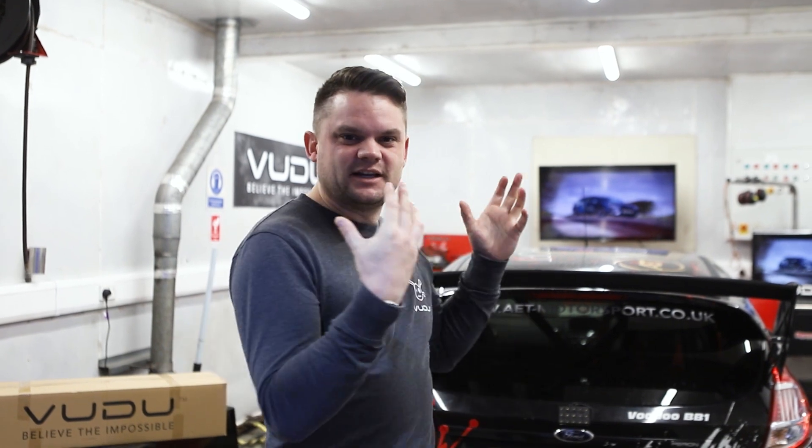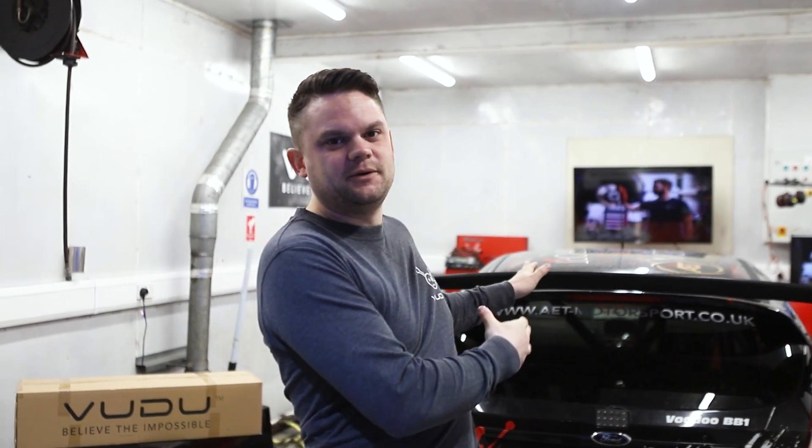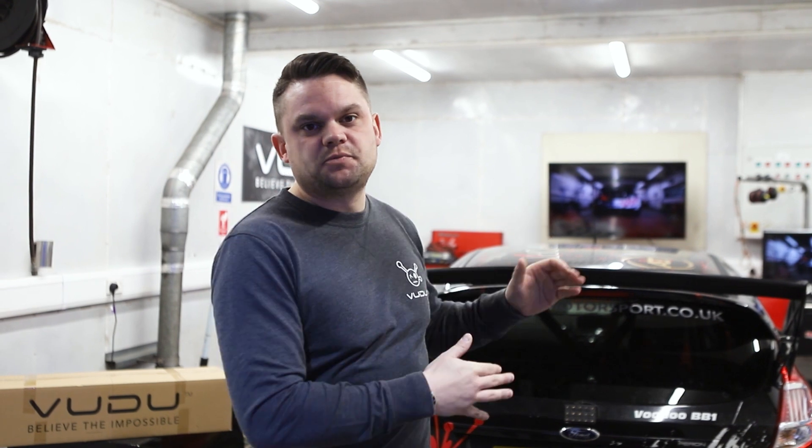Welcome back to AET and another video where today we are going to test our new Stage 2 Plus intercooler. Behind me we have the Voodoo car, which has been in many pieces for the last few months. We managed to get it all back together with our VT330R package on, and we're going to put the Stage 2 Plus intercooler through its paces at Stage 3 with a reasonable boost pressure — running at 1.8 bar — and we're hoping to hit 300 wheels.